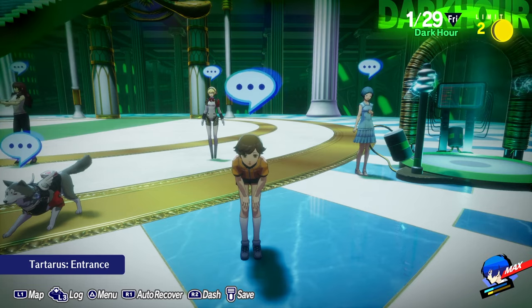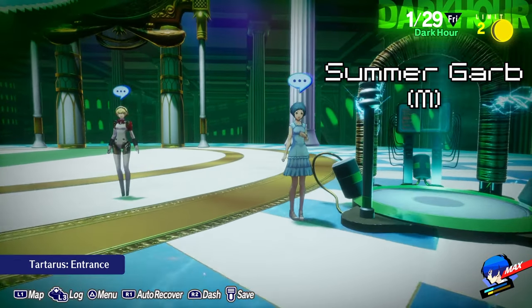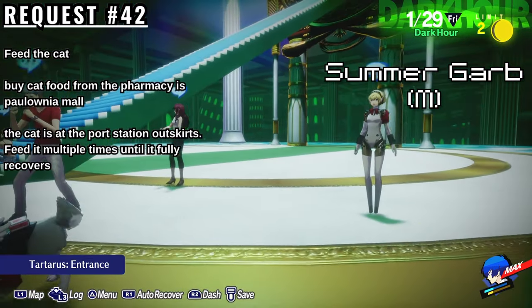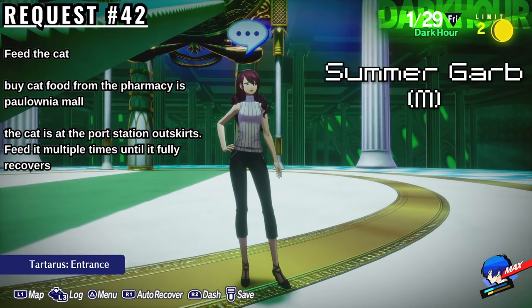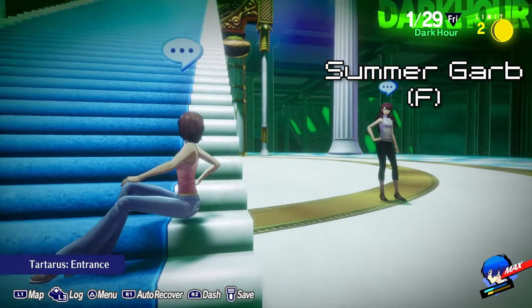Next, we'll move on to the Summer Garb outfits. To get these, you must complete Elizabeth's request number 42, Feed the Cat. The cat can be found at the Port Station outskirts. Bring it some cat food from the Pharmacy at Polonia Mall. You'll need to feed it for multiple days until it fully recovers. This outfit will appear for the protagonist as the crew neck t-shirt.